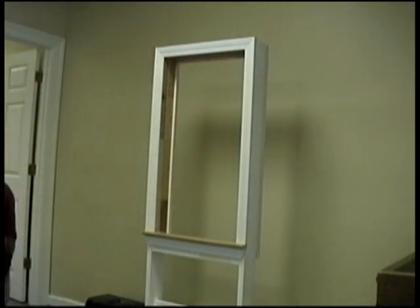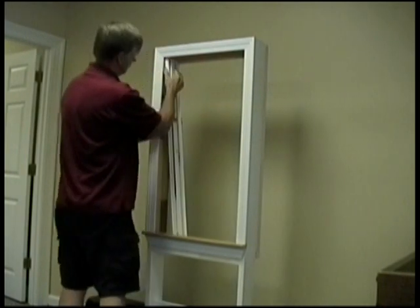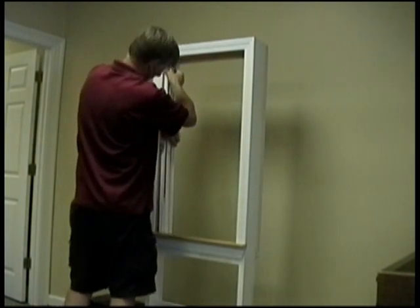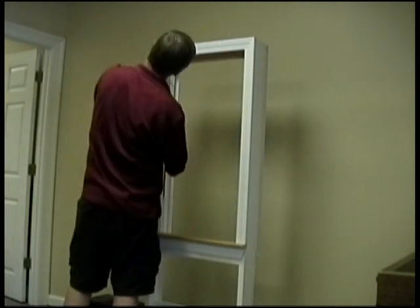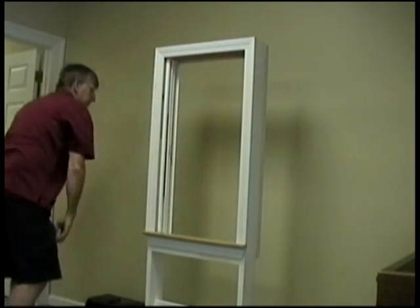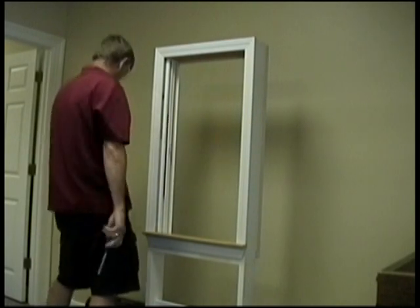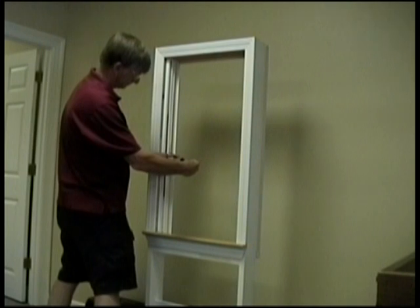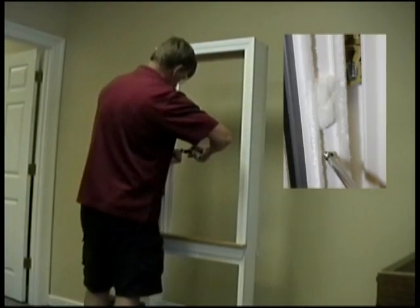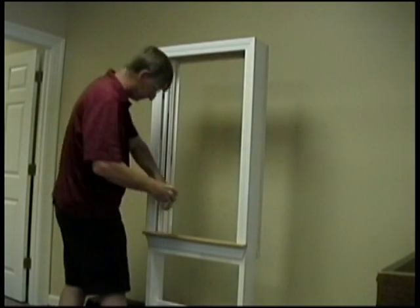The next step will be to install the jam liners. While holding the white foam pad, match the profile up with the top of the jam liner. Hold the foam pad on the top of the jam liner and place the top of the jam liner against the top corner of the frame. While holding the jam liner against the top corner, slide the bottom of the jam liner over against the frame. If you have trouble sliding this over, you may need to push upward on the jam liner slightly in order to compress the foam pad. Once the jam liner is pushed up against the side frame and back of the exterior stop, install the long screw in the pre-drilled center hole, then install the short screw into the pre-drilled bottom hole.